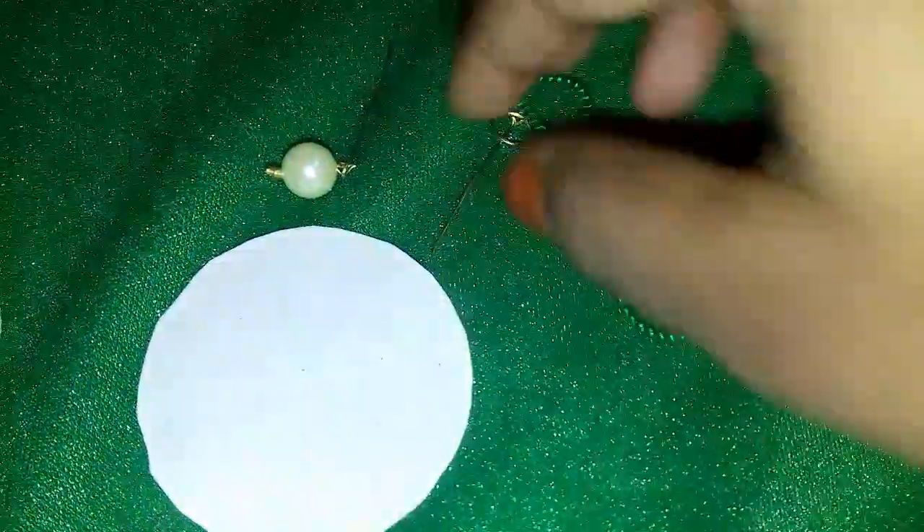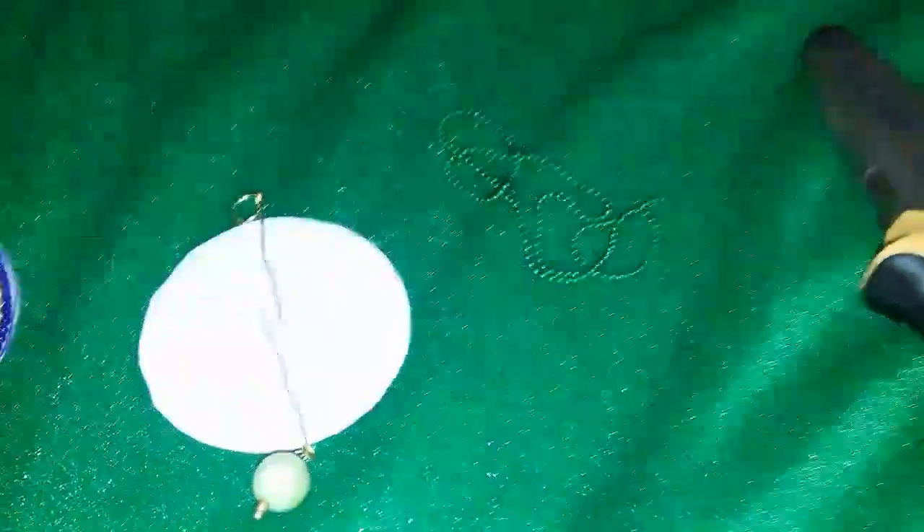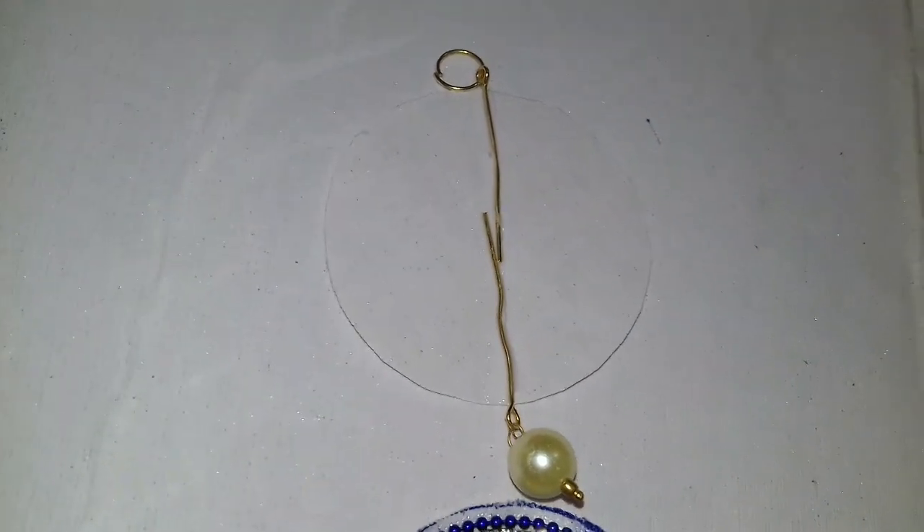Now we cut two white colors. This is the middle point. We cut the opposite side. We cut the paste. We cut the ball. Cut the paste. I made this with glue.